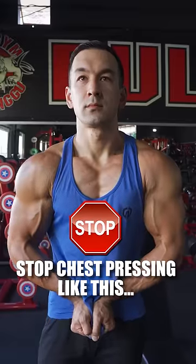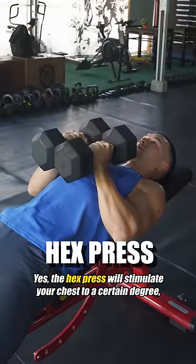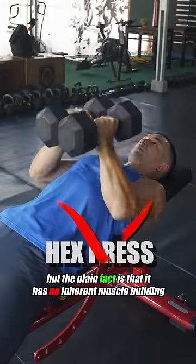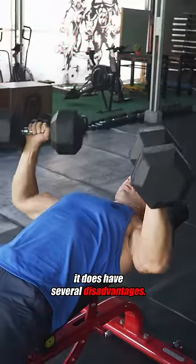I know this is going to piss some people off in the comments, but this popular chest pressing variation is completely overrated. Yes, the hex press will stimulate your chest to a certain degree, but the plain fact is that it has no inherent muscle building advantage over a standard dumbbell press, yet it does have several disadvantages.